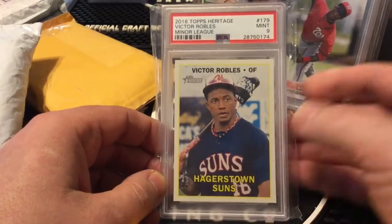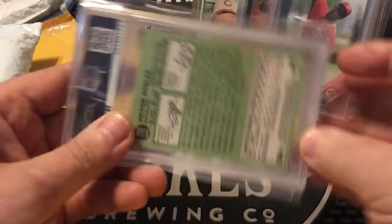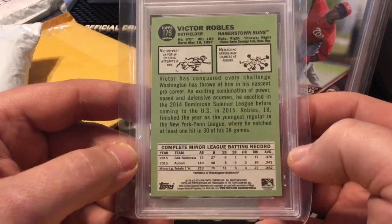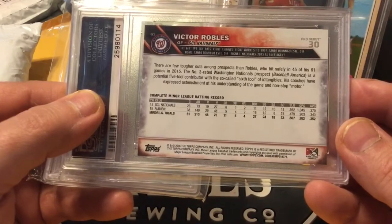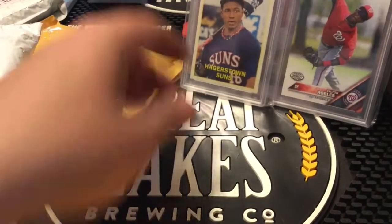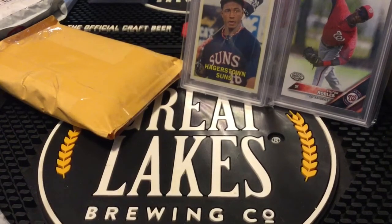Next up we have another Victor Robles — I think it was a lot of two. 2016 Topps Heritage Victor Robles minor league card, PSA graded at a nine. Looking at the back: 73 at-bats in Auburn, two home runs, batting .343, .370. I think there is room with Robles — I want to see him hit more. We don't want him to be a Billy Hamilton situation, but the potential is there and he's really cheap right now coming off a World Series championship.